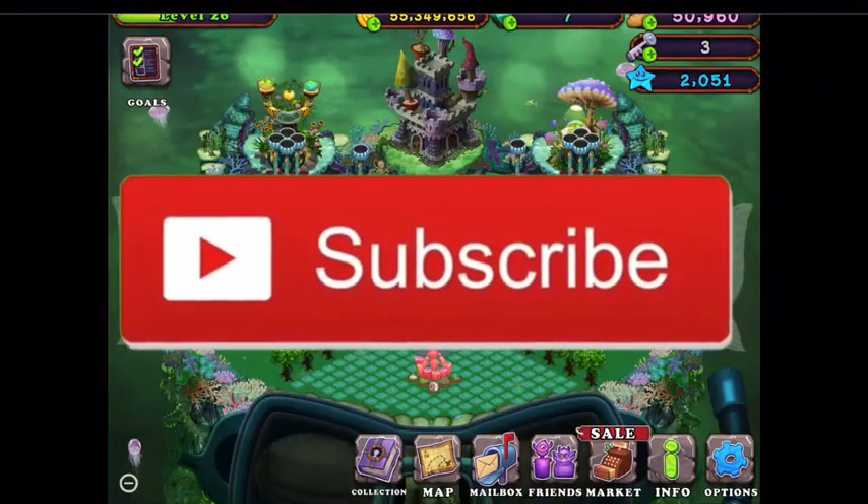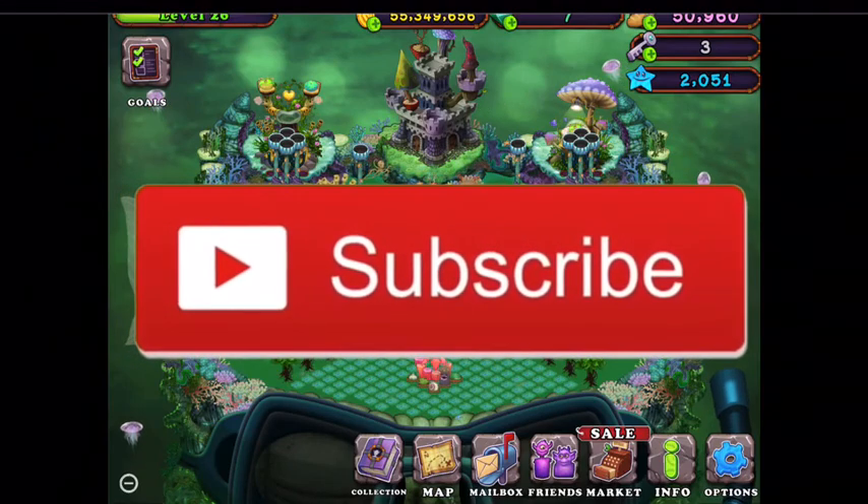So there you have it guys. Please do subscribe and hit the like button for more, and I'll see you guys in the next video.